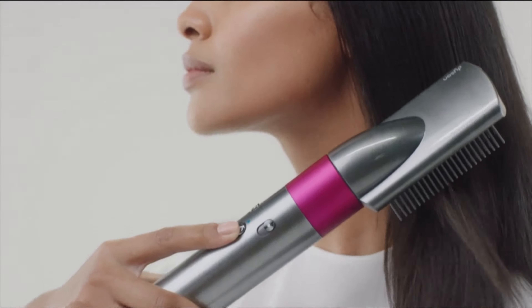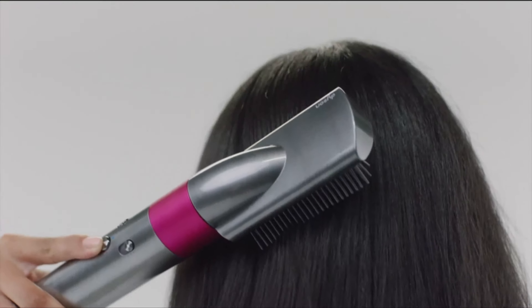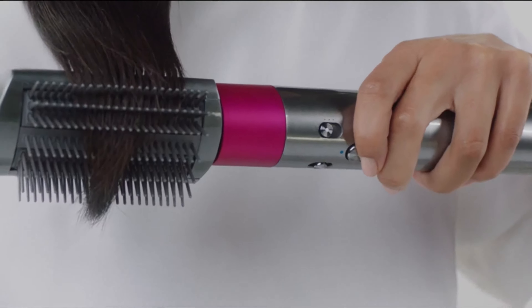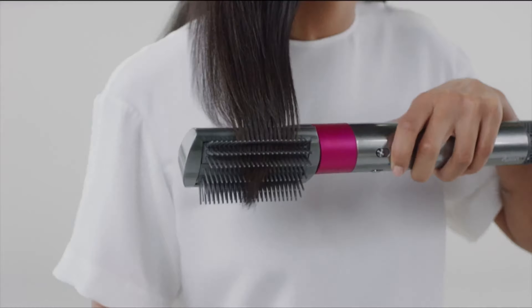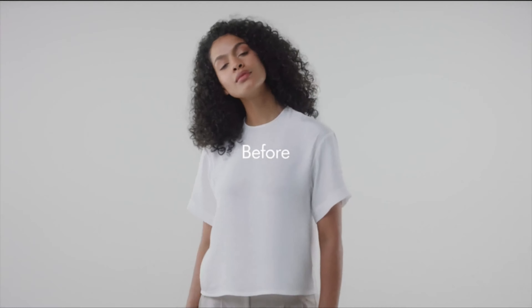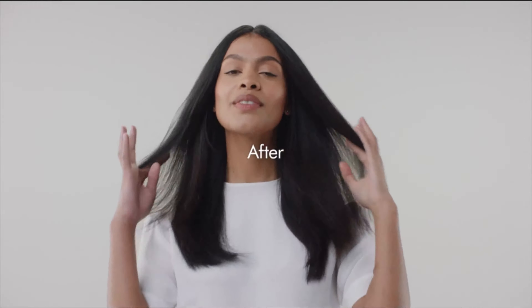The Dyson Airwrap is compatible with 11 accessories and tools so you can customize your hairstyle depending on your hair texture, density, and length. You can also choose from three colorways: Nickel Fuchsia, Nickel Red and Black, and Purple. The Dyson Airwrap Complete Styler is engineered for multiple hair types and styles, featuring Coanda Air Styling propelled by the Dyson Digital Motor. Users can curl, wave, smooth, and dry with no extreme heat.